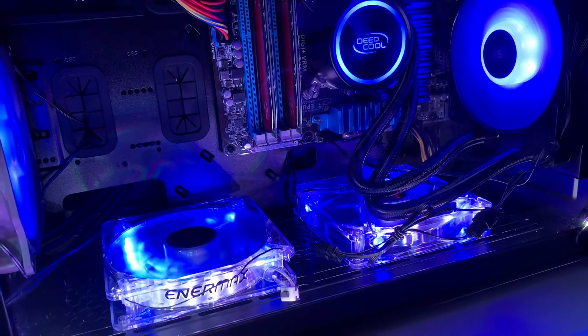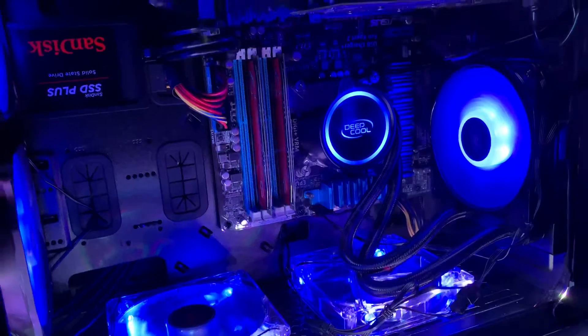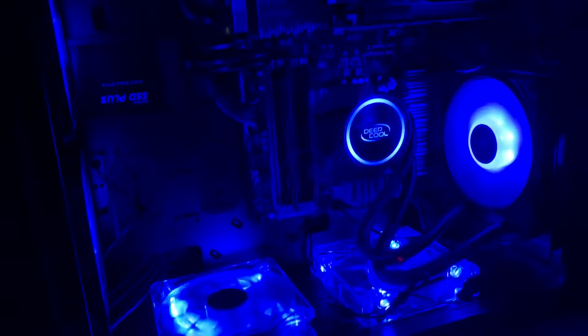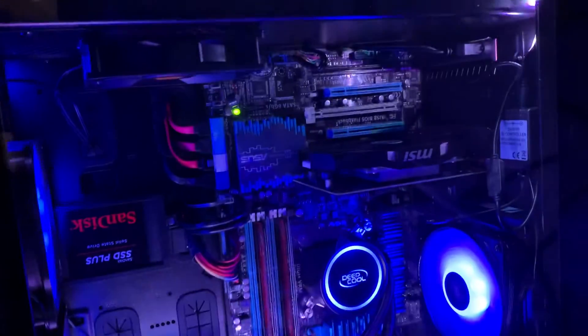At the same time, this case is really good for display and cable management — you don't see a lot of cables. I haven't fixed some of the cables yet, and I added some extra lights on there, which don't come with the case.